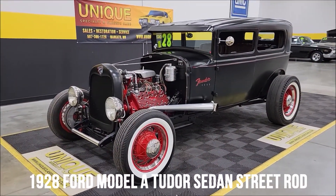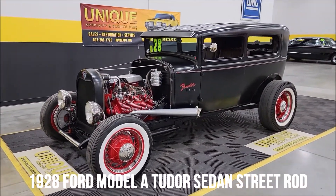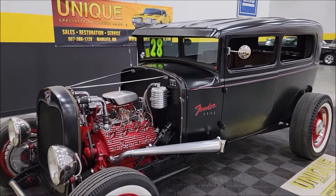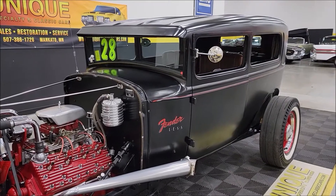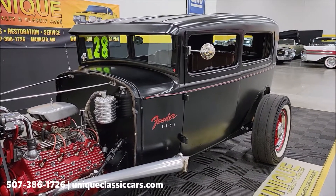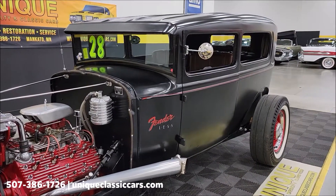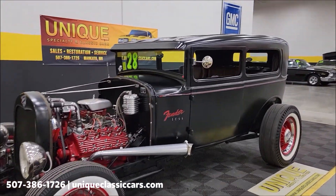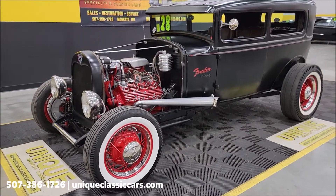A little old-school hot rod here at Unique Specialty Classics. Now, it's titled as a 1928 Model A street rod — you might say that's not a '28, but it is titled as a '28. Obviously with the cowl up here, it's a 1930 or '31 body, but hey, it's an old-school hot rod, so that's one way to go with it.